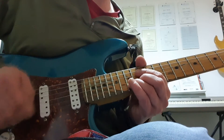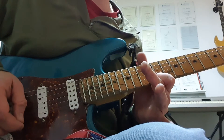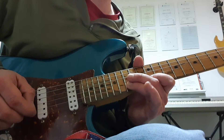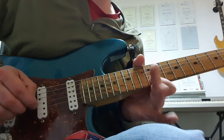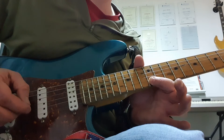Starting off on the 15th fret B, then up a tone, a bit of a vibrato, and then hit the 12th fret E. Come back to the 15th fret and pull off to the 12th fret on the B string, and then — slightly unusually — go back to the 12th fret E, and then 12th fret B.